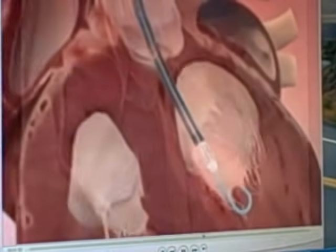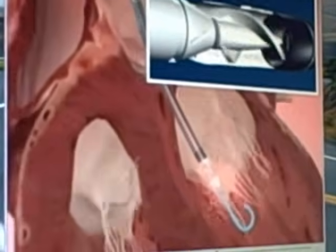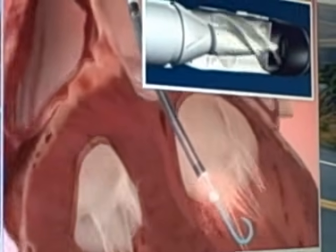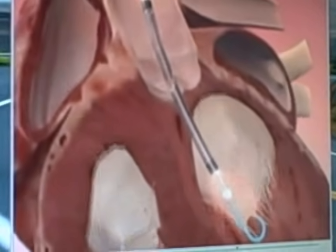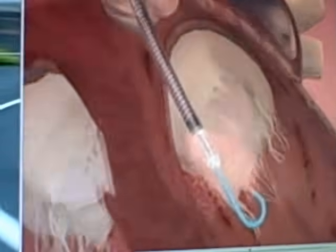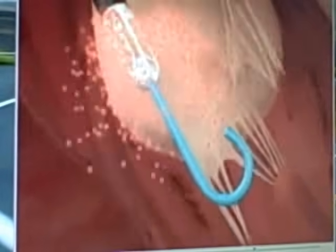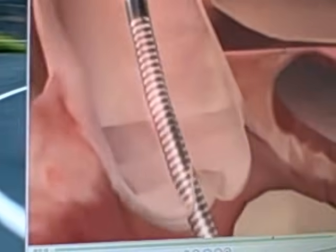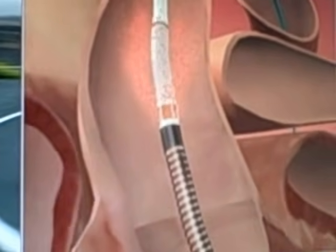At the tip of the device, blood is actively drawn in by what is called a microaxial pump. The blood is drawn from the left ventricle and pumped out, as shown here in a cartoon-like fashion. It is then pushed out above the aortic valve into the aorta and out into the rest of the body.